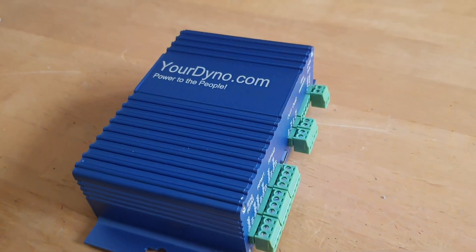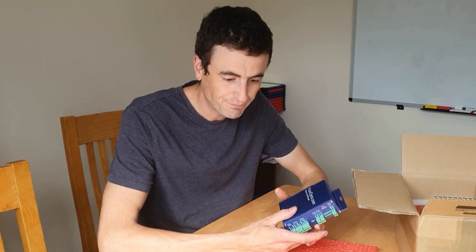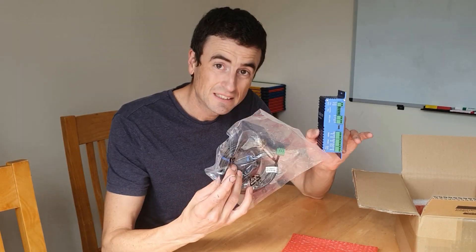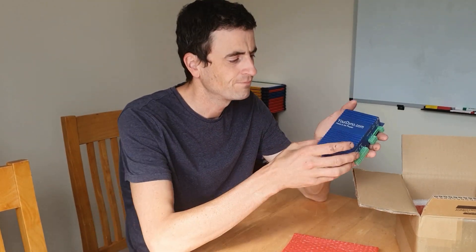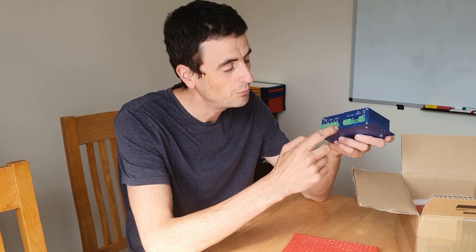This is the YourDino — YourDino.com. This is the Dino controller, and at its very minimum, this and a speed sensor only can measure the power of your car. When the rest of it's calibrated using some other equipment in this box, this can measure the power of your car based entirely on the acceleration rate measured through the speed sensor. Powered off the USB from the laptop — there's the USB-C input.